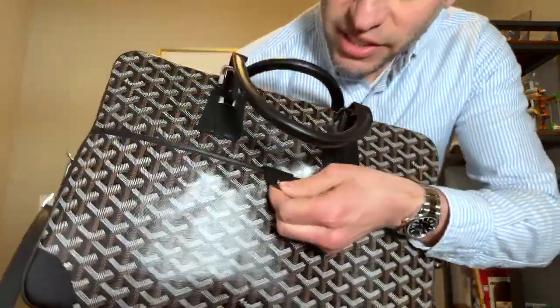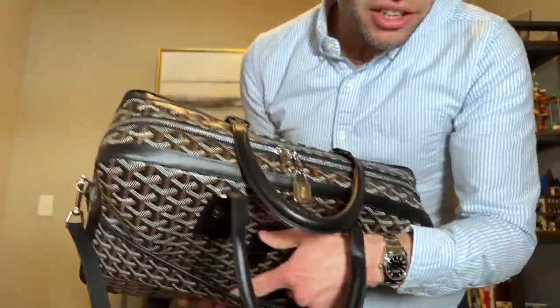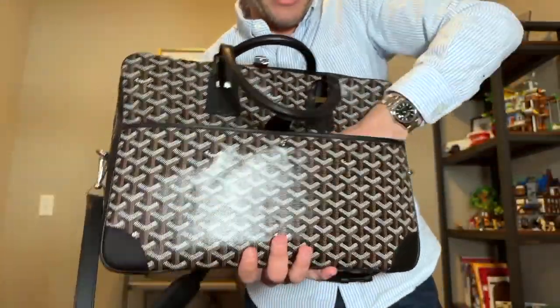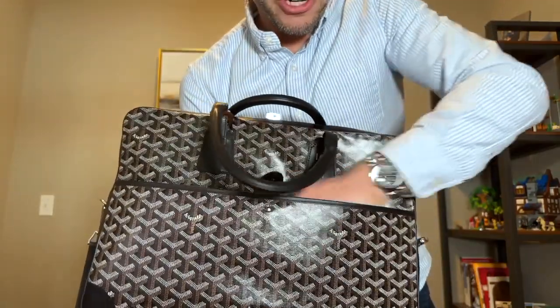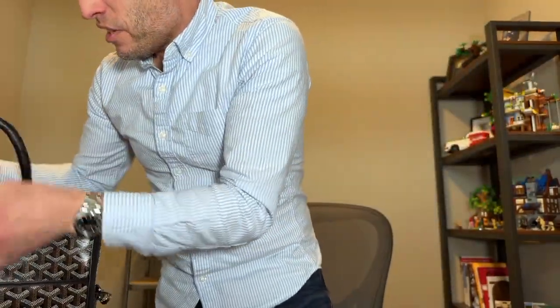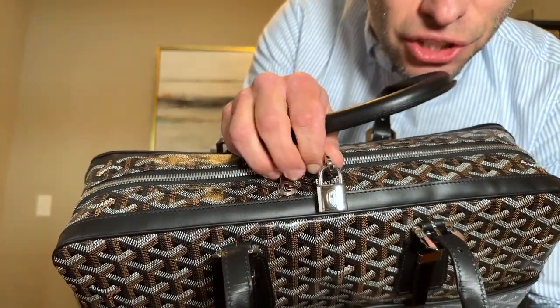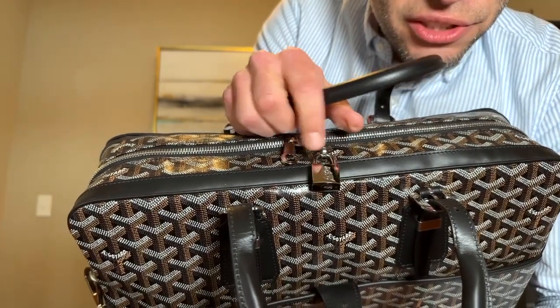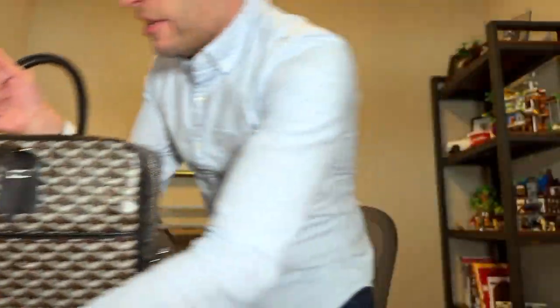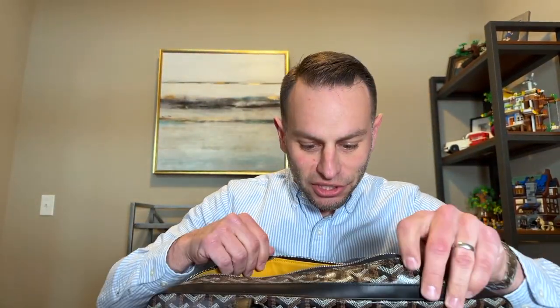First and foremost, there's this little latch right here, a nice little pocket. You can see how far it can go down in my hand. You've got the detail on the zippers — one G, two G's right there. Let's get into this thing and see what we can pull out.